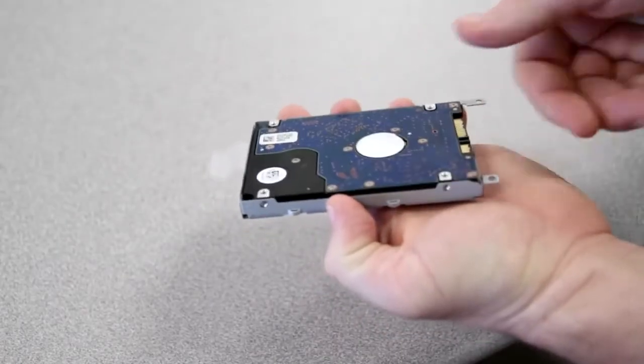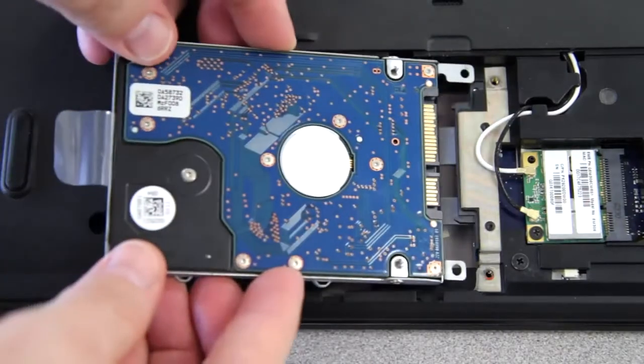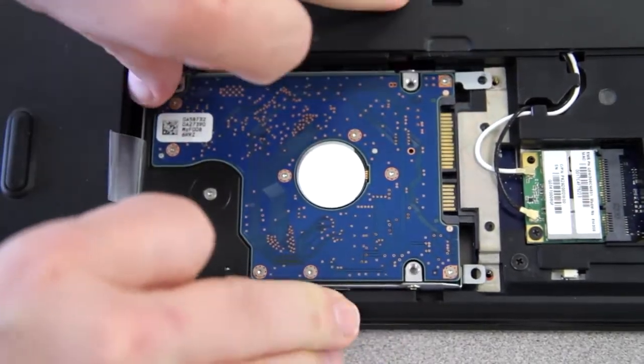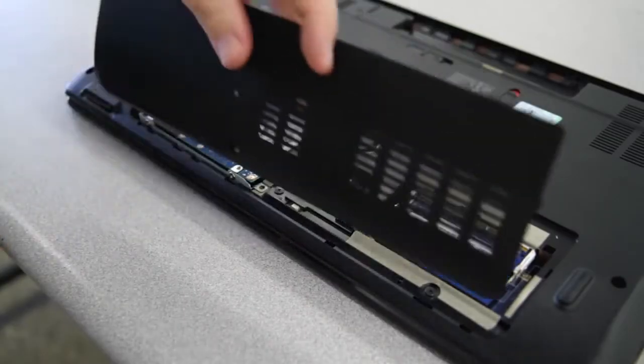Just slip your replacement hard drive into the bracket and replace the four screws. Now you can insert your replacement hard drive and slide it back. The connections should slide into place pretty easily. Now replace the screws that were holding it in place, if there were any.